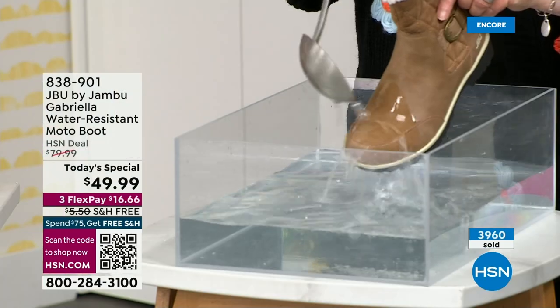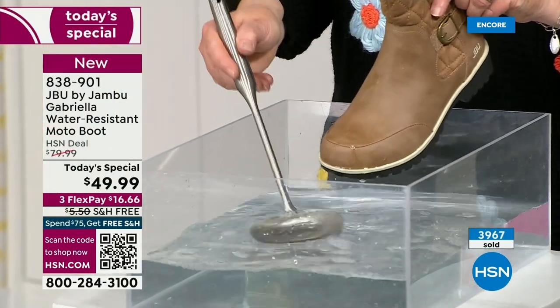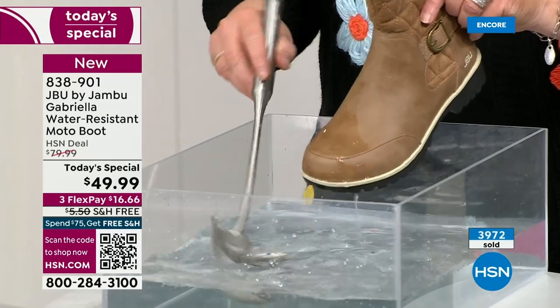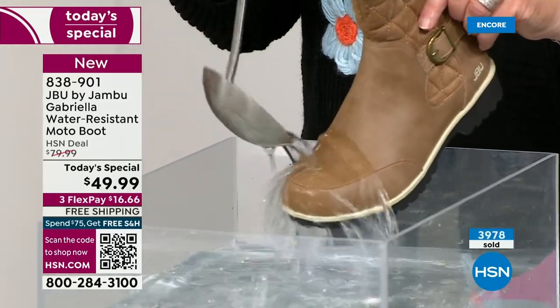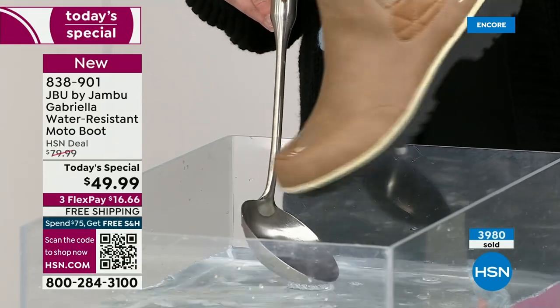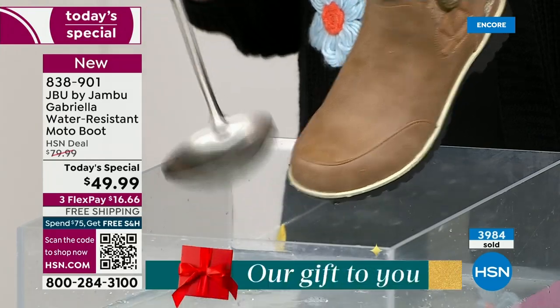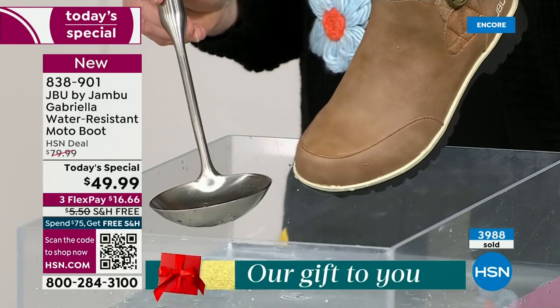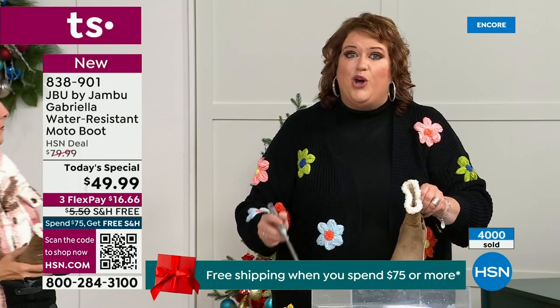One of the great things about Gabriella is she's water resistant. That means if there is that puddle, that sudden downpour, that sleet, rain, or snow — you're seeing how it just beads right off. When I get them home, I just take a soft cloth and wipe over. What you're noticing is it does bead off.